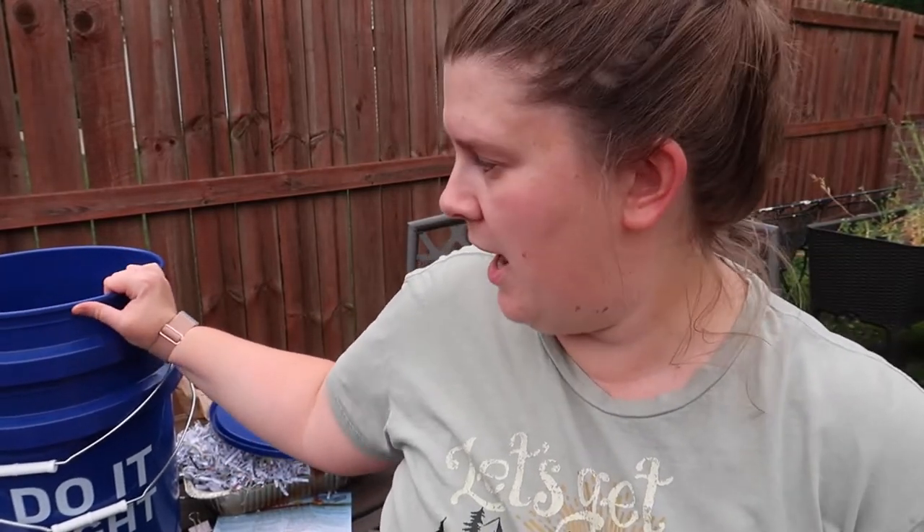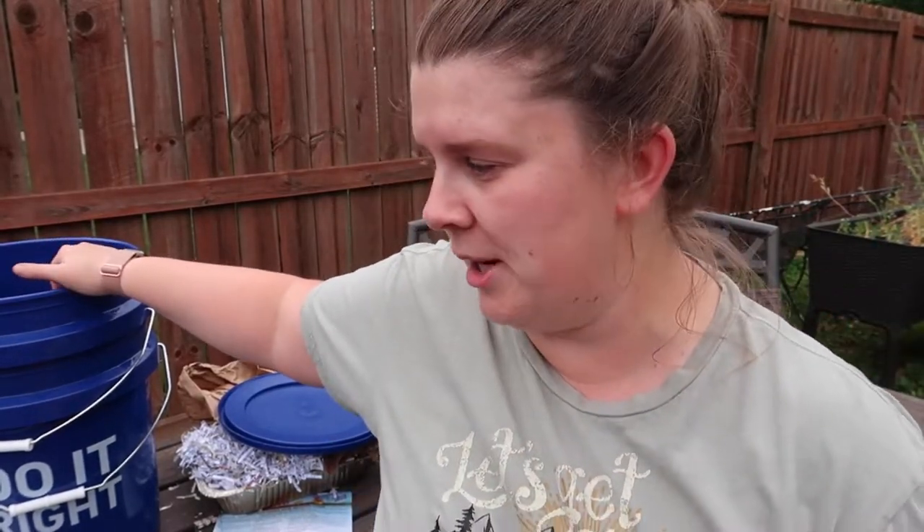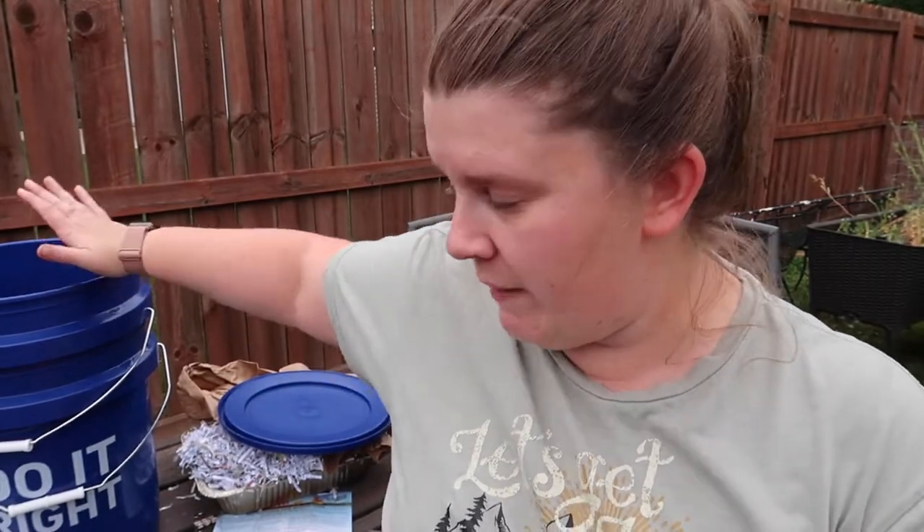They're nice and sturdy and thick, and what we're going to do is drill some holes so the worms can have air circulation and so the top bucket can drain into the bottom bucket, and that is where we will get our leachate. I don't really know what everything is called yet, but that's the liquid that runs off the worms and we're going to figure it out.